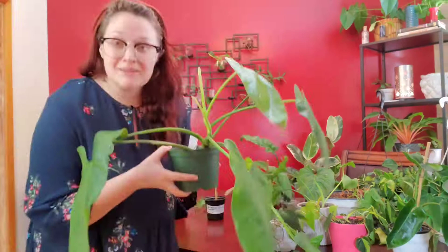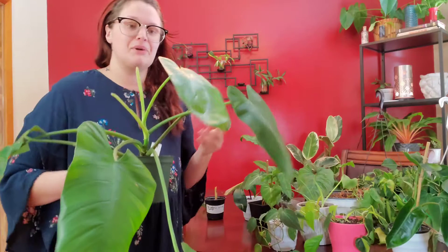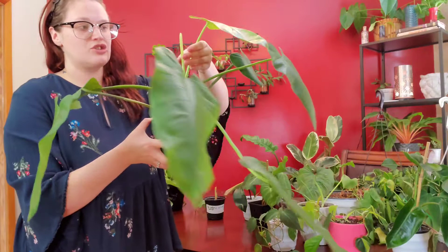This big guy — I have such a hard time trying to figure out where to put it. This is a philodendron imbe. It was gifted to me by my sister-in-law and it's thriving — it loves its life, always putting out a new leaf. It's big and takes up a lot of real estate. As it gets bigger I'm going to try to train it up a moss pole.